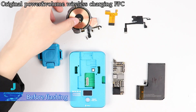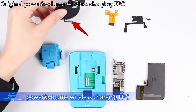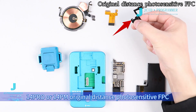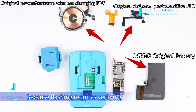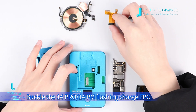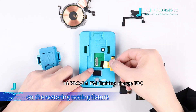Before flashing, prepare one set of original power and volume wireless charging FPC for 14 Pro or 14PM, one original distance/proximity sensitive FPC for 14 Pro or 14PM, and one original 14 Pro battery — because flashing requires verifying the chips of these three accessories. After preparing the above FPCs, buckle the 14PM flashing chart FPC onto the Restoring Testing Fixture.